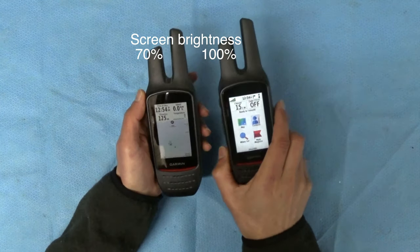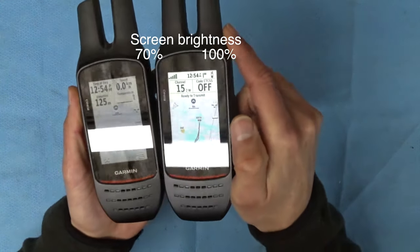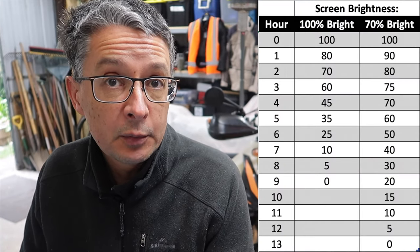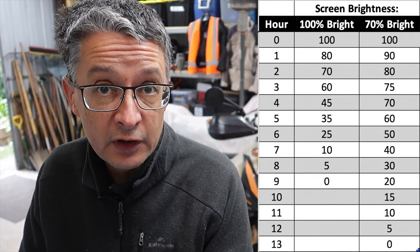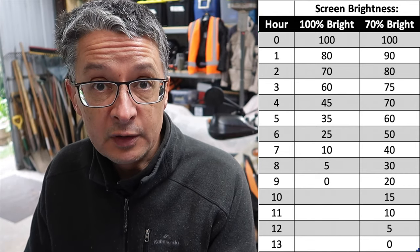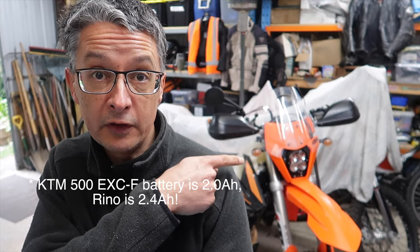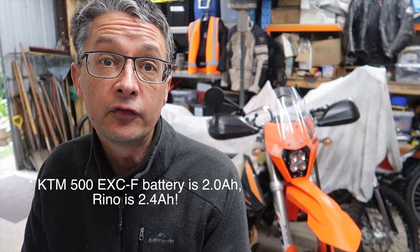Something else I tested was the battery life. I tested one with the battery at 100% and the other at 70%, and I'll put a table up showing how the batteries looked at the end of the day. Basically, at 100% with no screen dimming you're going to get about eight hours use. At 70% you'll get 13 hours — that's a long time. However, it does take a long time to charge; it only charges at about 300 milliamps per hour and it's a 2400 milliamp-hour battery. If you're not hard-wiring it to the bike it'll take overnight to recharge, and if you're recharging off your bike battery overnight, watch out — it'll drain it for sure, because they're only small batteries in the bike.